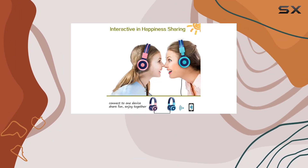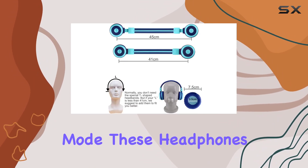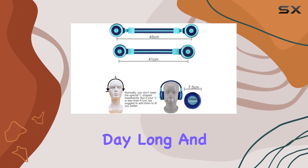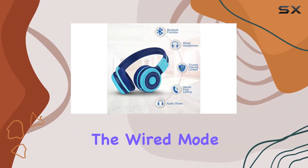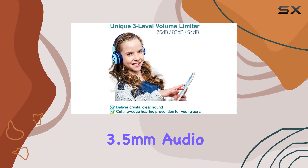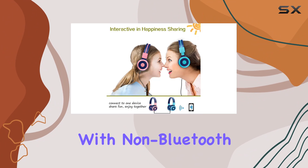Let's talk about versatility. With a remarkable 15-hour battery life in wireless mode, these headphones keep the music playing all day long. And for situations where wireless isn't an option, the wired mode, facilitated by a detachable 3.5 millimeter audio cable, ensures compatibility with non-Bluetooth devices.